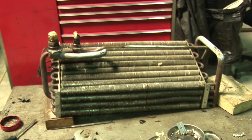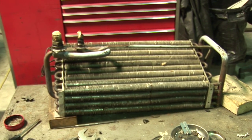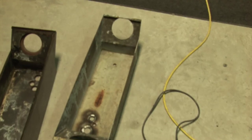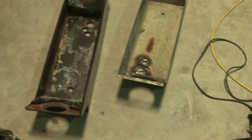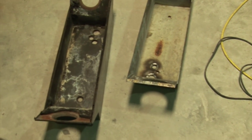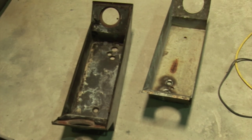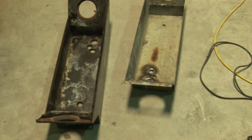We're gonna clean all the fins out, redo all those pieces, redo the solder and the base and the lines, do all checks on it. The boxes right here will be completely taken apart and reconditioned, same with the other box. Both boxes will be reconditioned.